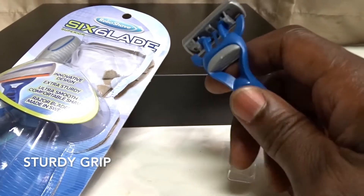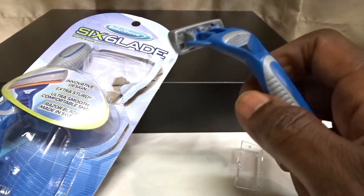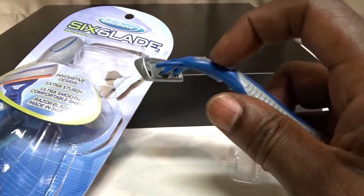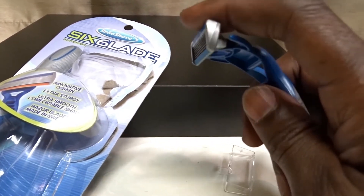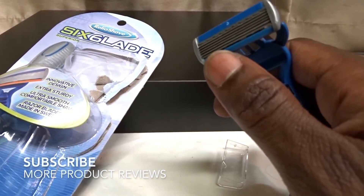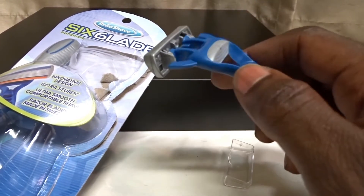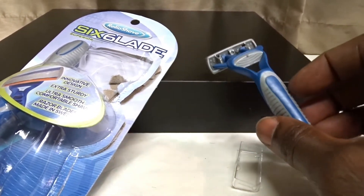Other than that, it's really smooth. The arm on it is really sturdy and extra strong, so you can press down as much as you want without worrying about it snapping or breaking. It has a pivoting head — it doesn't pivot that much, but enough to deal with the contours of your face, to go down past the chin and do its job.